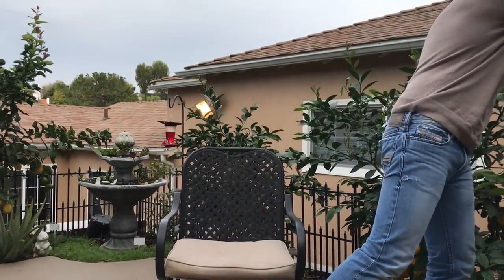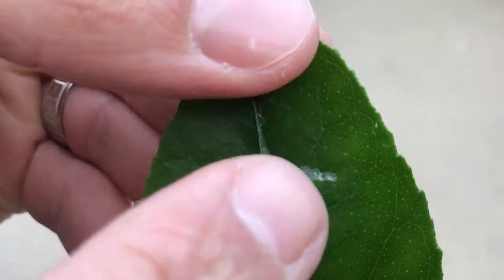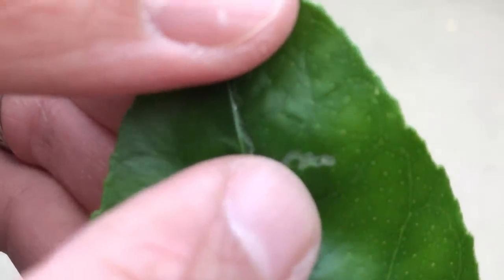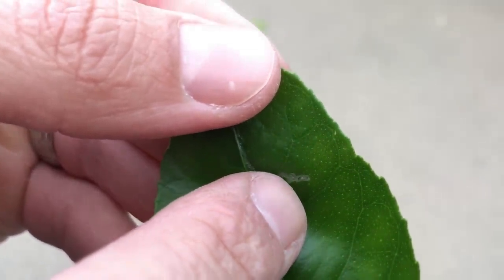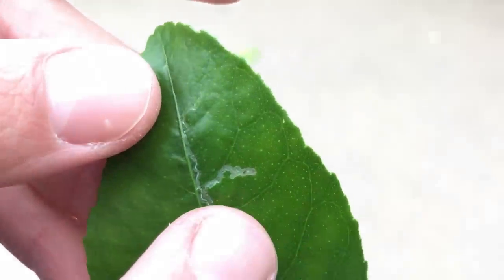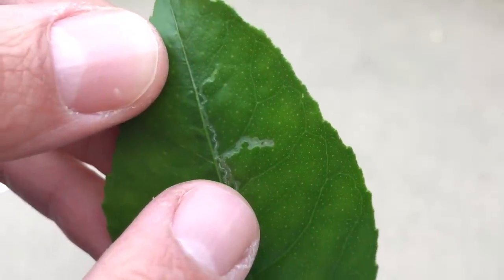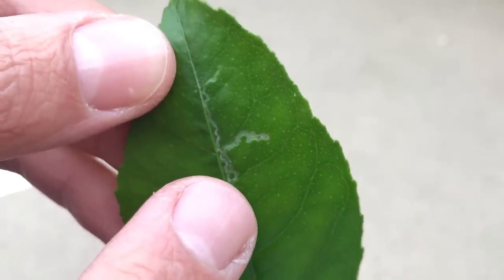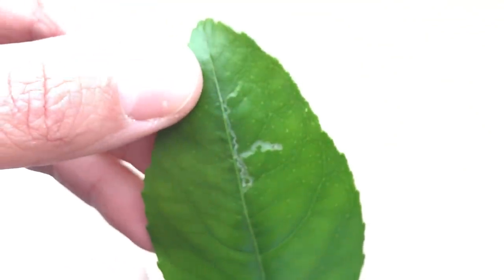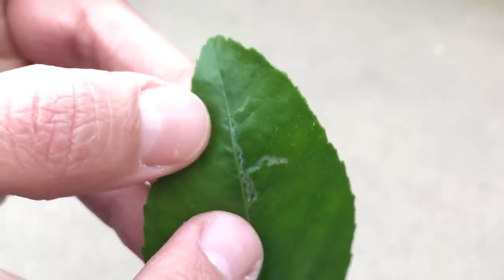Let me pick a leaf to demonstrate. These citrus leaf miners — we can find one right here. The insect is right at the end of that tunnel. They're typically characterized as being yellowish or greenish in color. What's happening is the insect is consuming the inner part of the leaf and leaving behind a trail of feces.